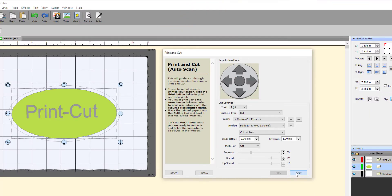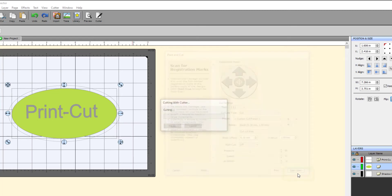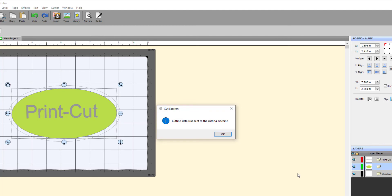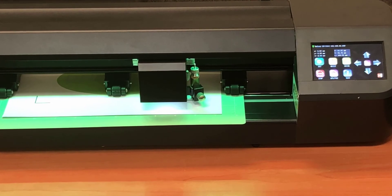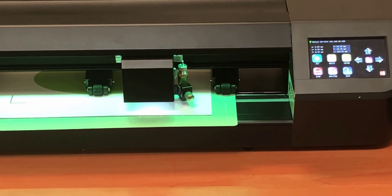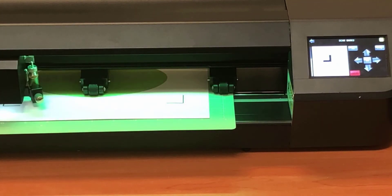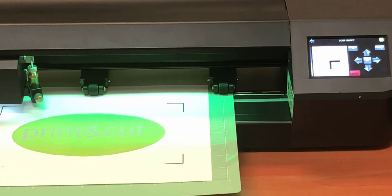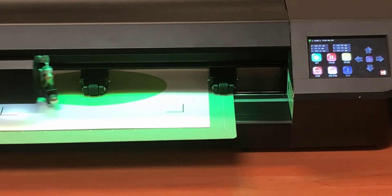Now back in the software, simply click Next on the Print and Cut window. This takes us to the Print and Cut setting for the scan of the registration marks. All we have to do now is click Start Scan. This sends the job to the vinyl cutter and activates the Muse registration mark sensor. The Muse will respond and the camera will scan and display all four registration marks. The control panel will show what the camera sees so that you can see the alignment.